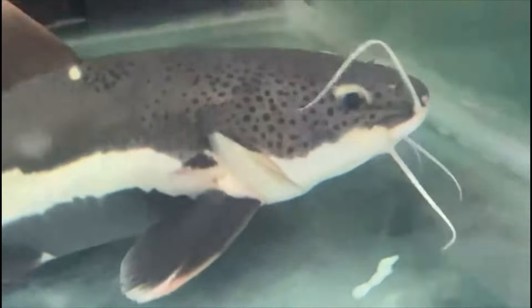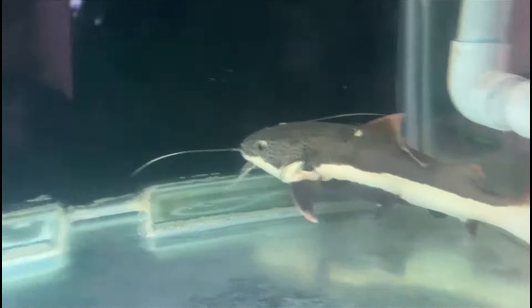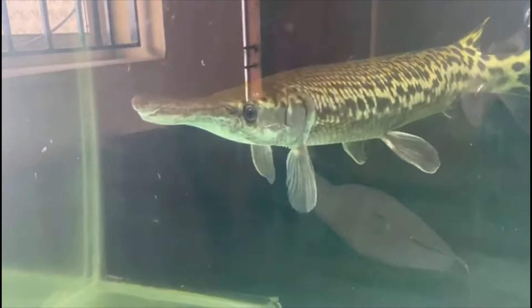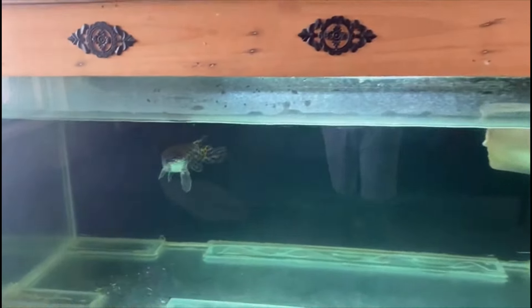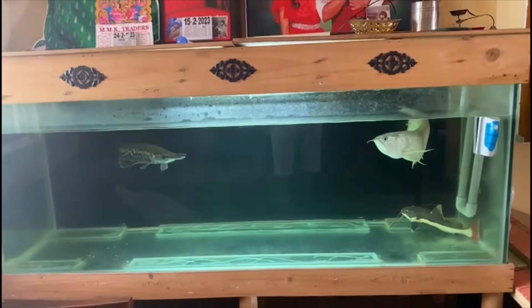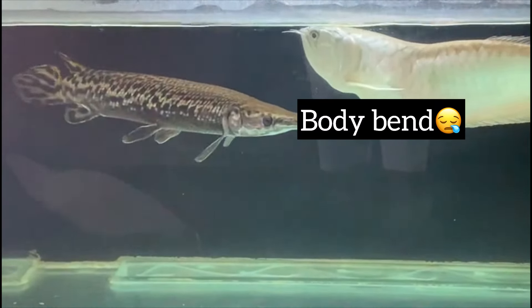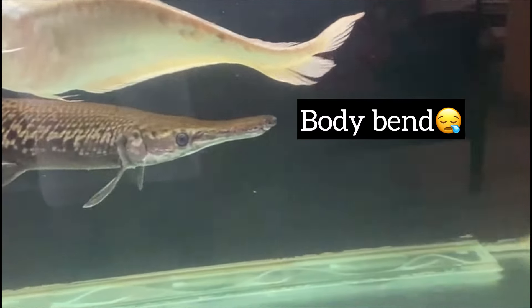I'm in a small tank, in a 3ft tank. That's a big tank, you can see. That's the time you can clean the fish in the tank. If I'm here, I'm in a small tank, you can clean the glass. That's the best.